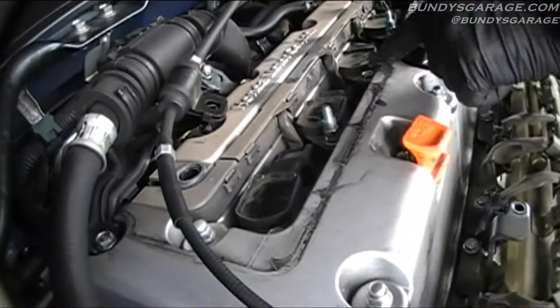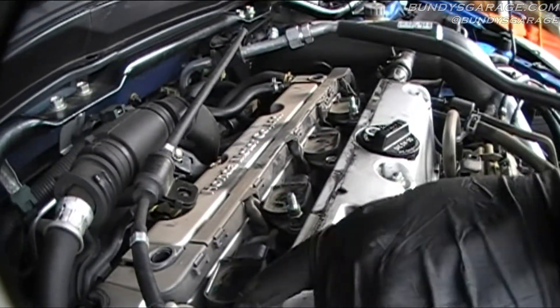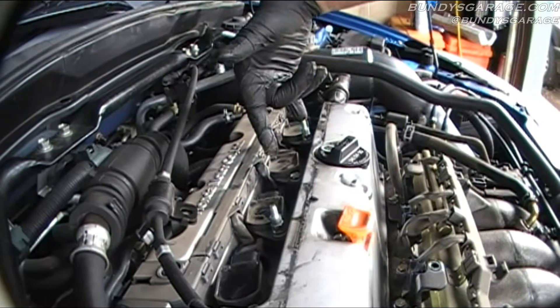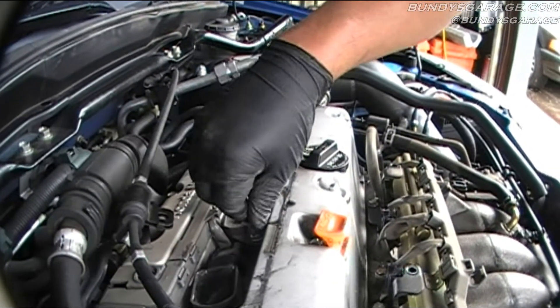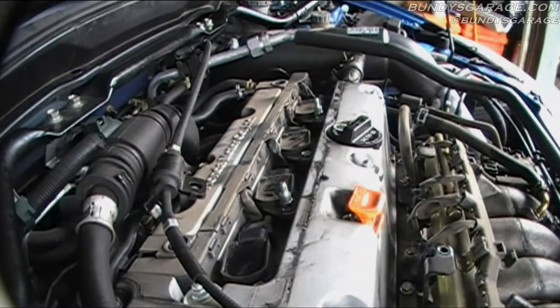Right here you have 10 millimeter bolts. These two stems are what holds the upper black cover on. Looks like you just need to get a deep 10 millimeter. Get those out of the way and then we'll pull the spark plugs.